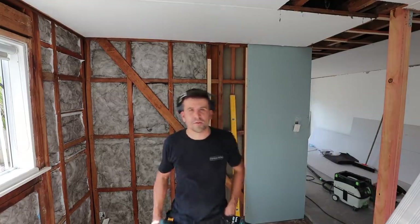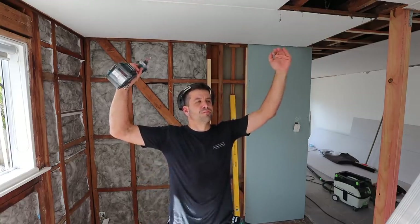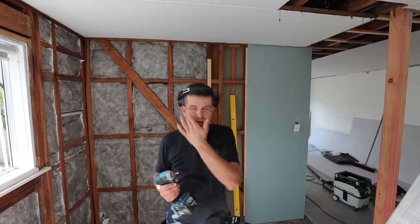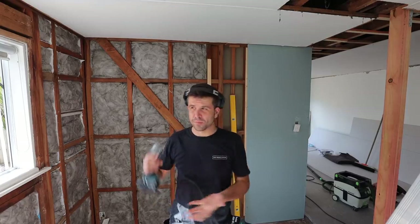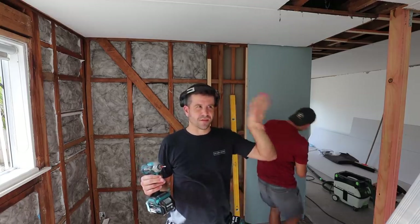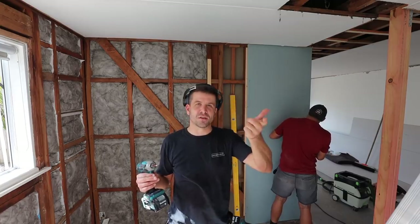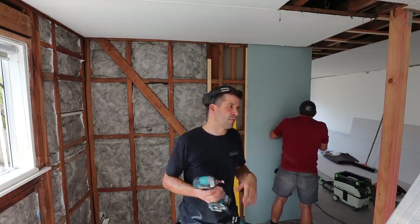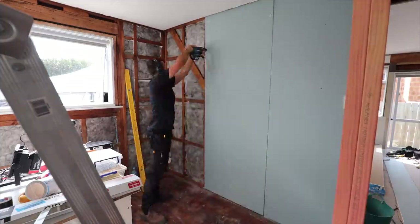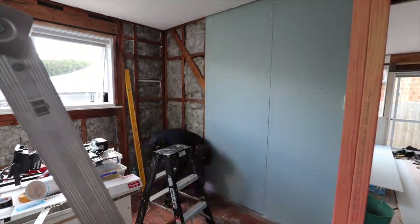We're also going vertical because this wall is a little bit more than 2.4m, so we've got 2.7 sheets. If you go horizontal, the boards are only 1200mm, so you'd be 1200, 1200, and then a little bit at the top — that's a whole other join you have to plaster and a whole other sheet you have to cut. So it's only this little area going full wall — a few sheets and that's it.